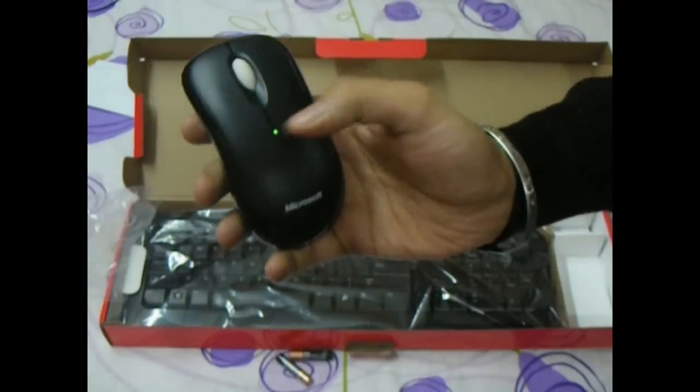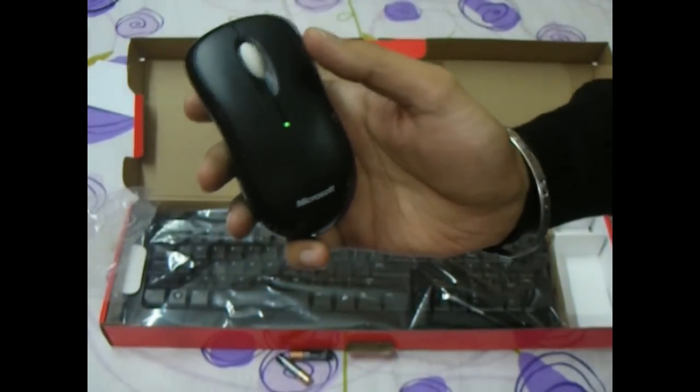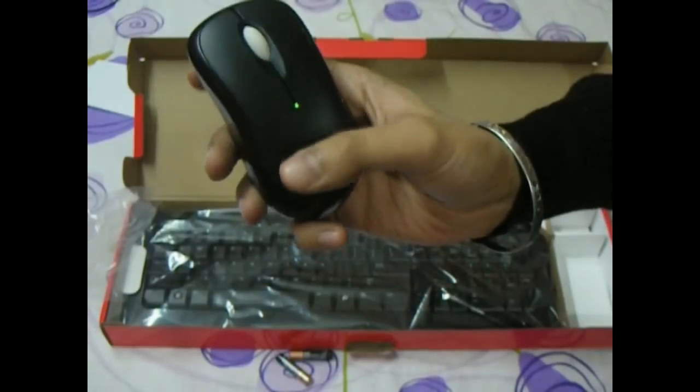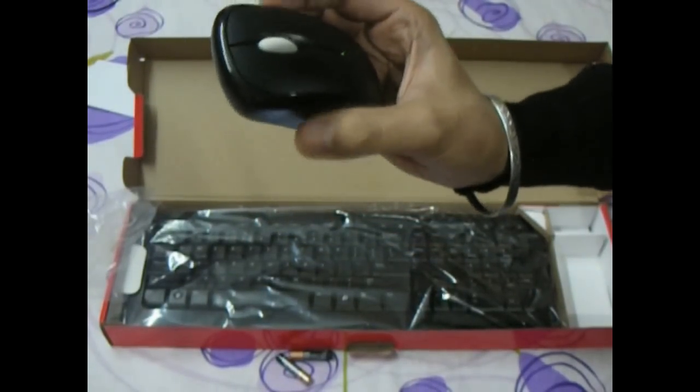On the front we have a battery indicator green light. You would need to change the battery if it turns red. According to Microsoft, the batteries should last about 15 months of normal usage.